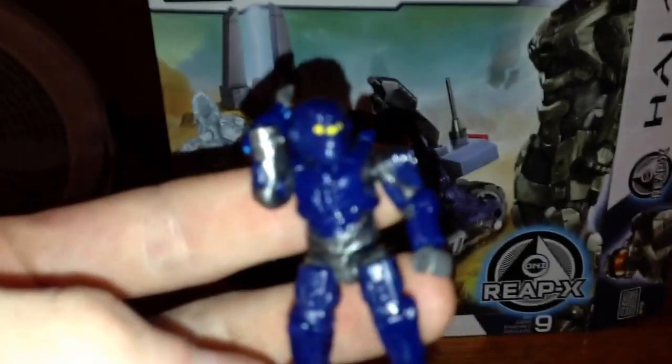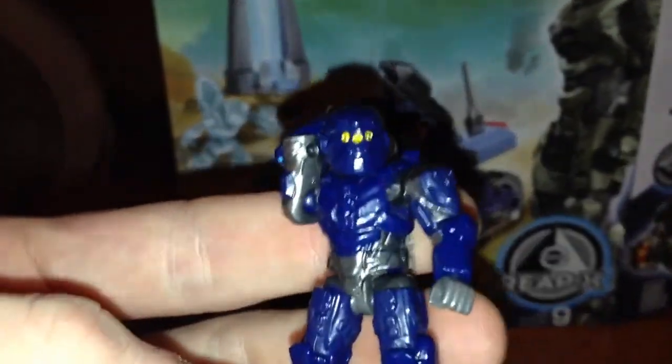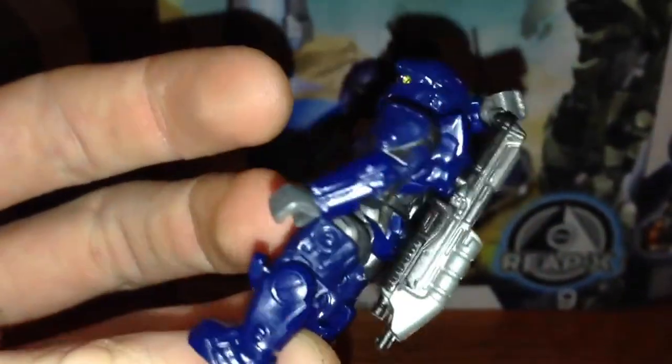Here's what one of the figures looks like. I really like this one — it reminds me of Killzone a lot. Really nice figure, really really nice.